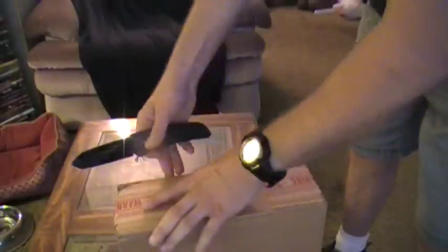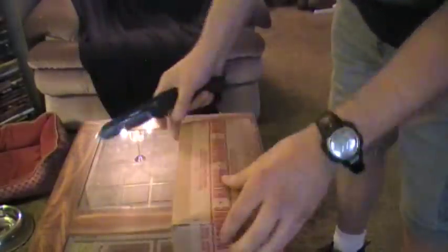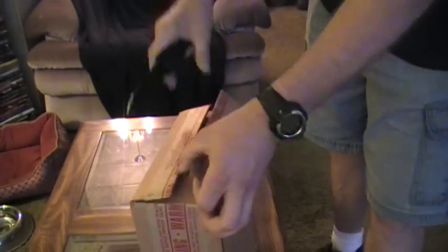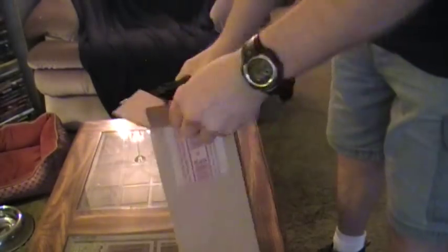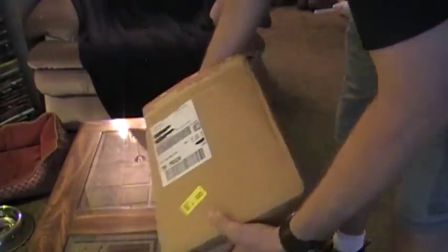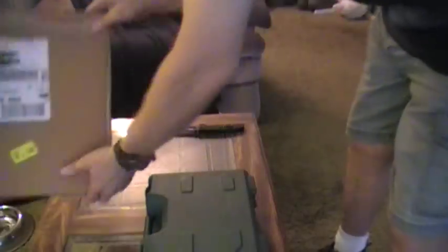I was going to post that video, but I got busy and ended up getting a new phone. So the video of me sending it off and what was going to be done to it was deleted. I'm going to call it that. So we're going to see what we got in here.